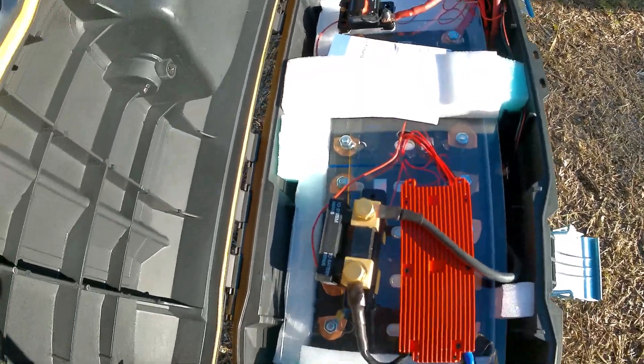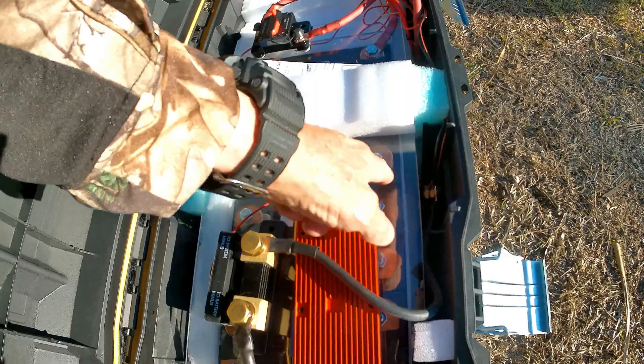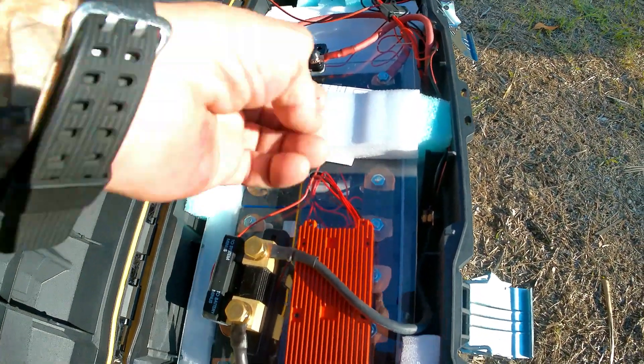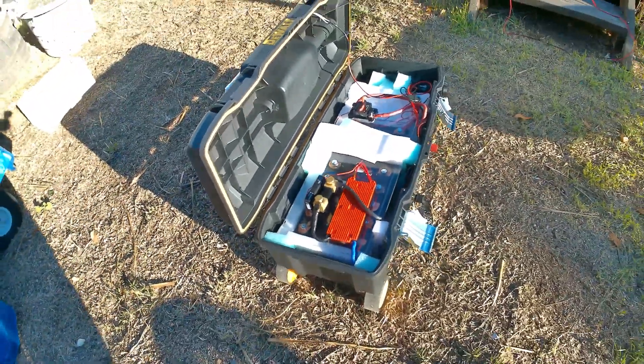This one went together really quick. Like I said, the longest part was making these bus bars here, and then soldering all the little ends off the wires for the BMS. Really clean. Really easy.